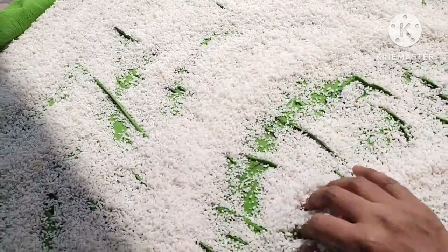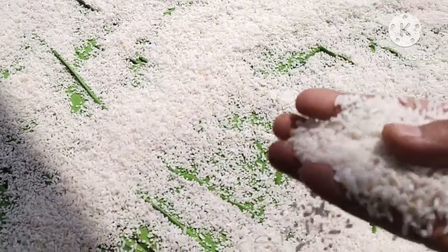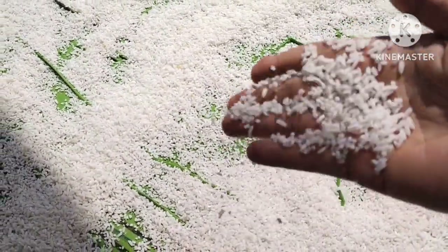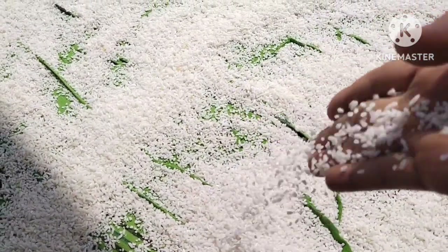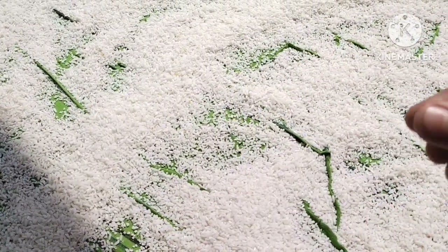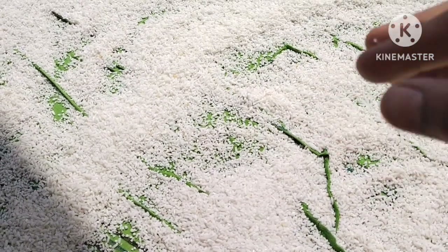We will add 6 minutes to the next. We will add 6 minutes. It will have a little bit of water and mix it.